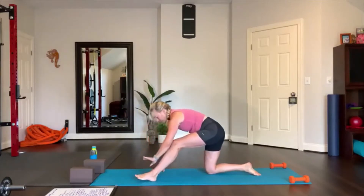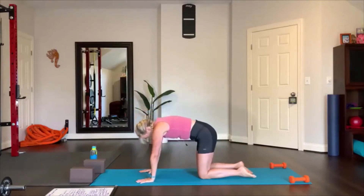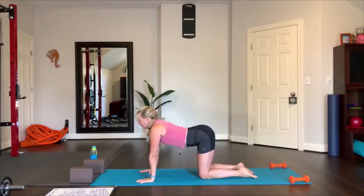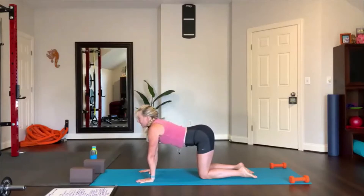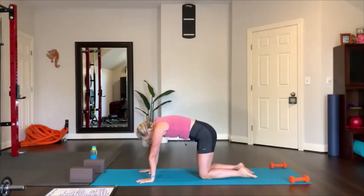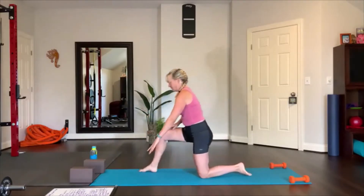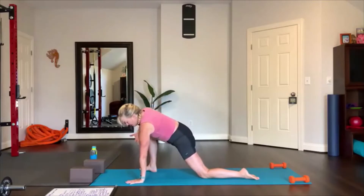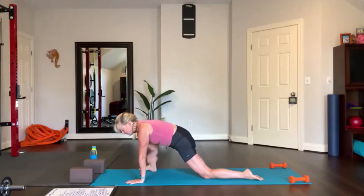Bring that leg underneath you — cat-cow. Cow pose to cat pose: press the tops of the feet into the floor, cat and then cow, inhale, exhale. Bring your right foot forward again, shift your right hip forward — one more time lizard with rotation. Reach up, rotate under, just do that three times: two, then one more, and hold right here.